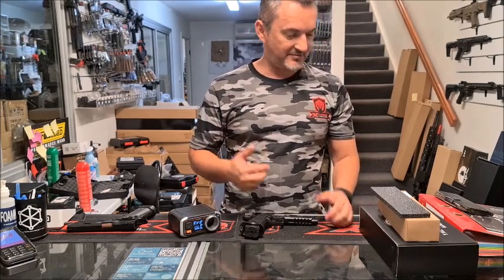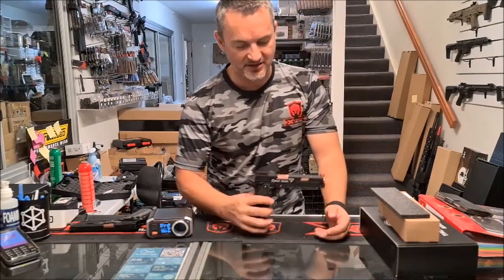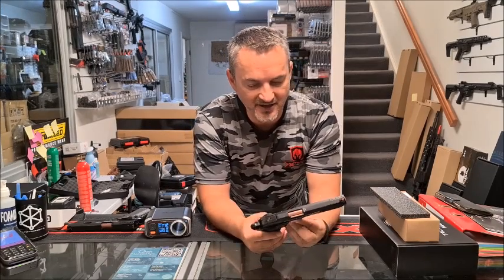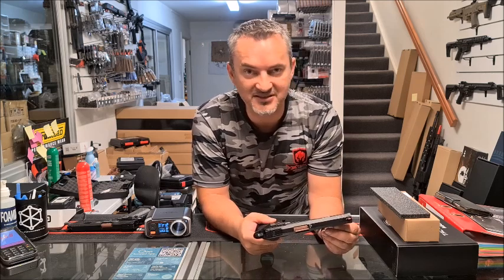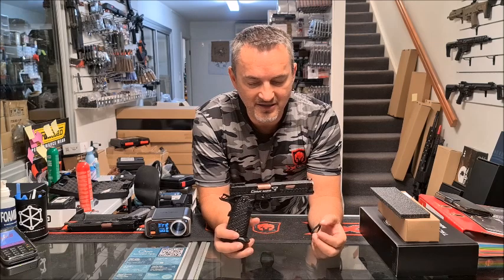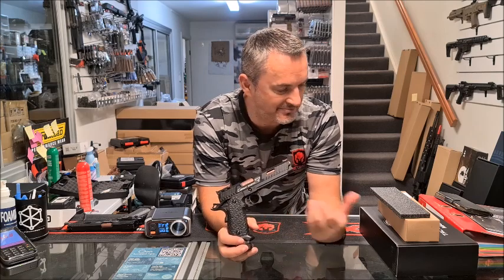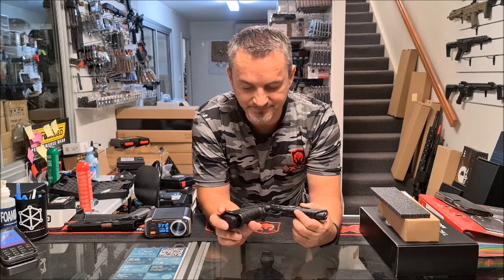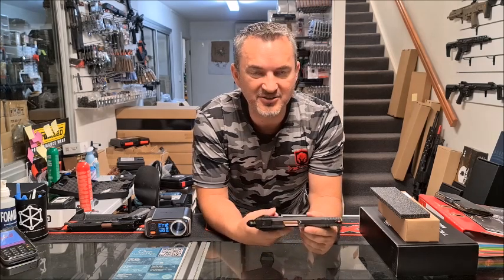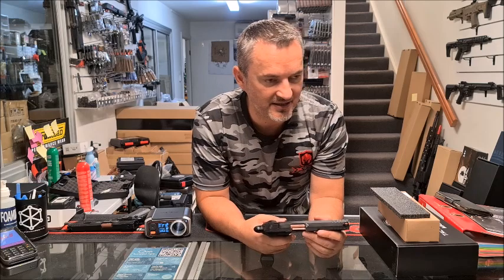That's pretty much it from me. Thanks for watching. Hopefully I'll have some more stuff very soon. I've got a couple more pistols on the way, and some new stuff that hasn't been seen before, so keep an eye out. They're online, ready to go — so get on them. Very cool if you're a big fan of John Wick. Thanks guys for watching. Stay safe, make sure you carry your blaster safely in a bag. Hopefully we'll see you next time. Take care.